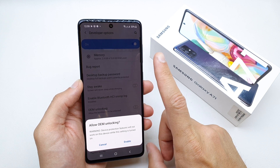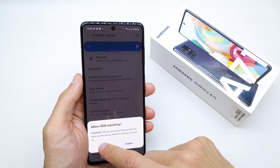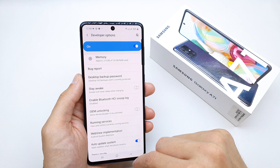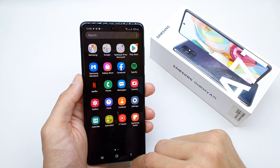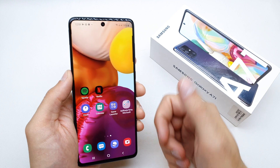But be sure what you're doing because you can lose your warranty with this option. So I will not enable it right now — just showing how it looks like.